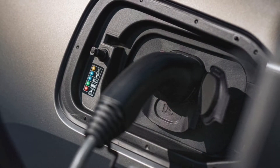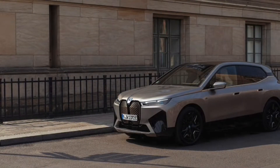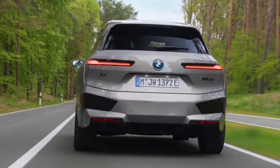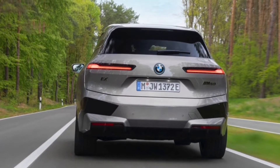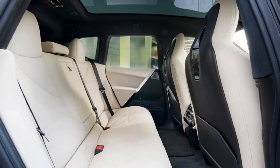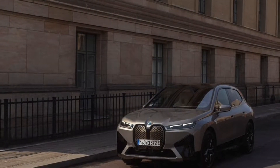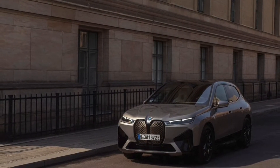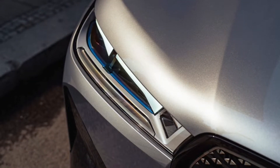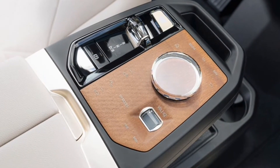But that's not a dig against the iX M60. On German highways and cobbled city streets alike, the M60's standard dual-axle air suspension admirably soaks up road blemishes while delivering a solid, composed ride. Even on its largest 22-inch wheels, the iX is extremely comfortable, with weighty steering, a squircle wheel that's a bit weird, and very little body roll in corners. The M60 is nice to drive, just like the xDrive50.